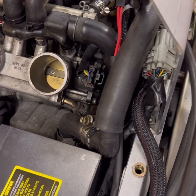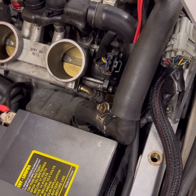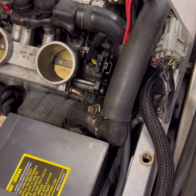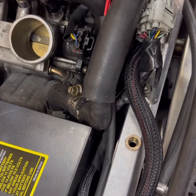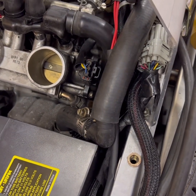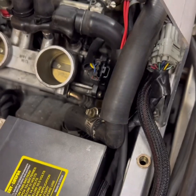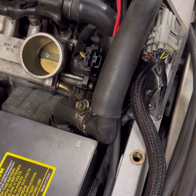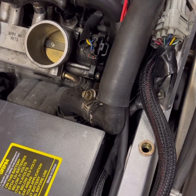Alright guys, crankcase evac — what the heck does that mean? I noticed I had some oil coming out of different orifices on the case, which means there's a lot of pressure. I'm putting a lot of boost pressure on top of the piston and that's creating a lot of pressure underneath the piston. There's always some natural blow-by; my rings are fine, it's just a normal byproduct of a heavily boosted motor.